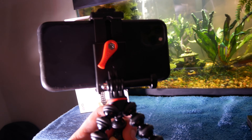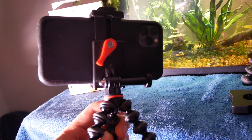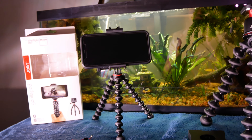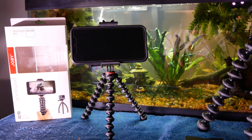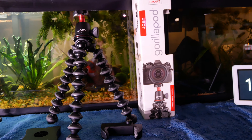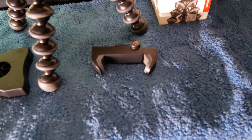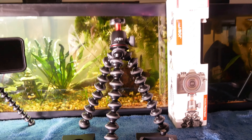Here's a look at both of the Joby Gorilla Pods outside of their packaging. The grip tight action kit came with the tripod, the cell phone mount, and their Bluetooth transmitter, which should allow you to take remote shots if you're skateboarding or having action shots. What's really nice about this grip tight action kit is that it has a nice foundation and base to it. A lot of cell phone mounts are typically pretty bad with sliding mechanisms, but this one is actually a screw-based system, which I really appreciate because it really locks your phone in place.